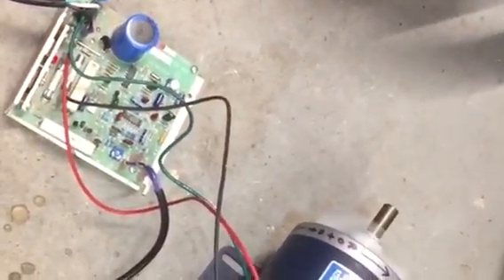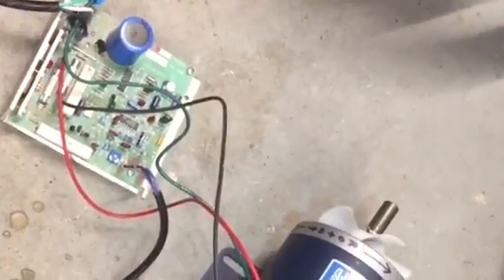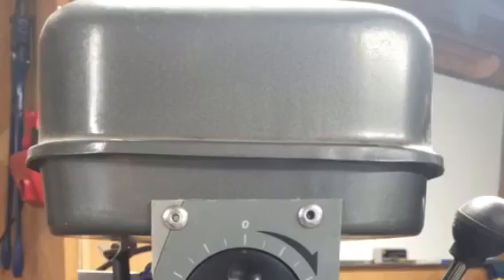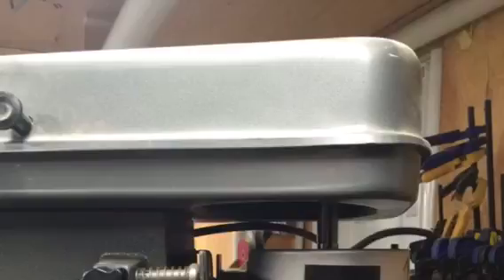I kept the fan on there so that it would cool the motor, and everything works beautifully. Here's a couple of pictures of the components installed. A little bit rough right now, but they will be completely installed and completely encased and safe.